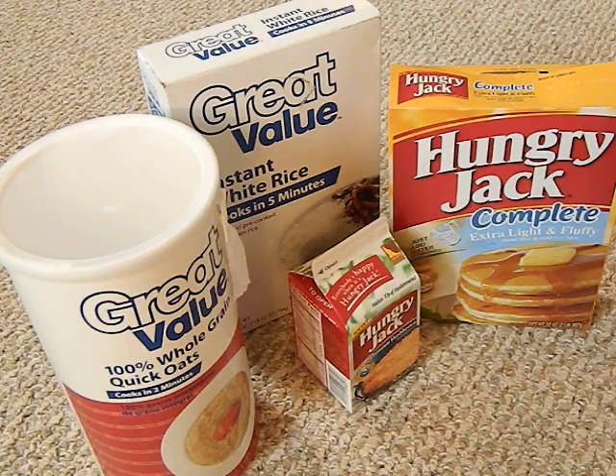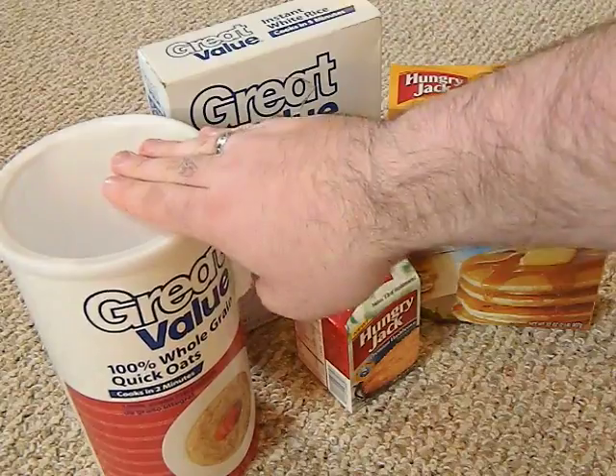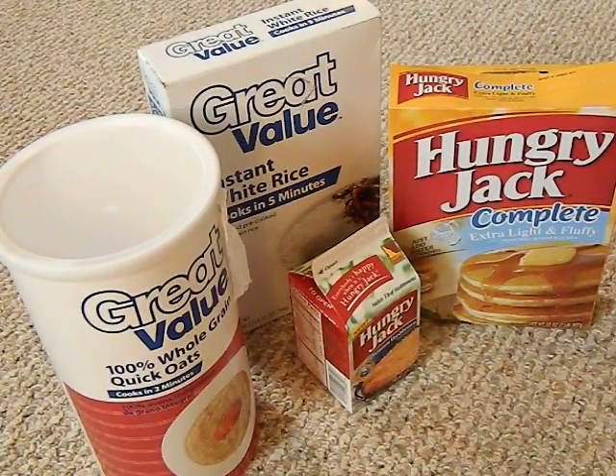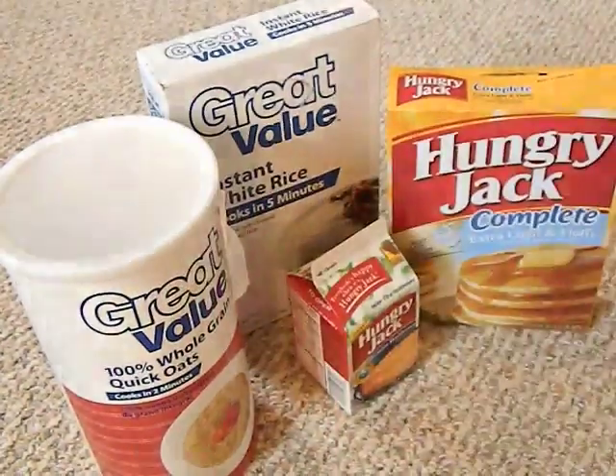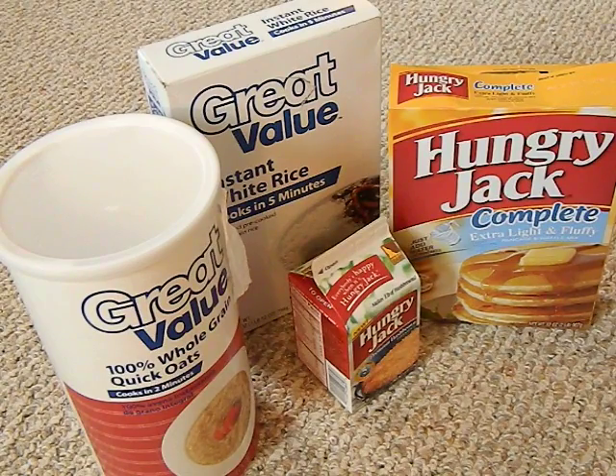The only thing you need to store dry foods — your dry rice, beans, oatmeal, things like that — are your used soda bottles and oxygen absorbers.